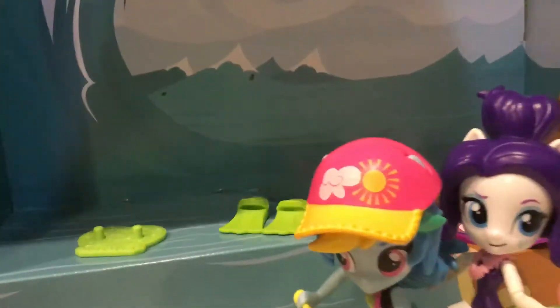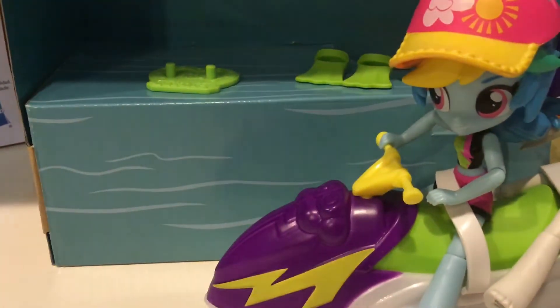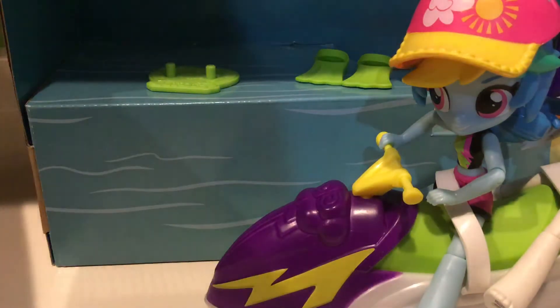Today I got this brand new My Little Pony Rainbow Dash Sporty Beach set, and I still have the box so I can show you it. So here is the box.